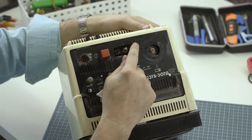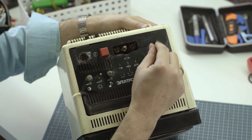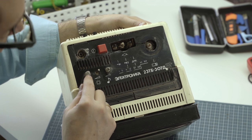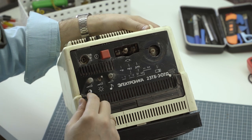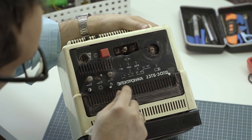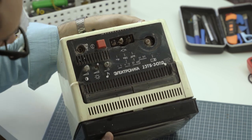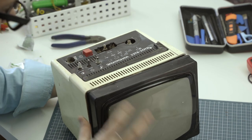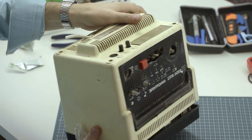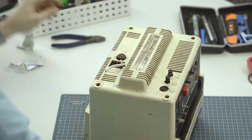As you can see, we're missing a few buttons — I'm missing the main channel knob. We have three knobs down here: brightness, contrast, and sound. And we have the main power switch, which is nice. You can see it's already starting to separate here. Without further ado, let's get this case off and see what we can do.